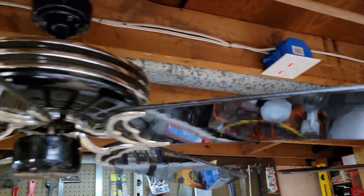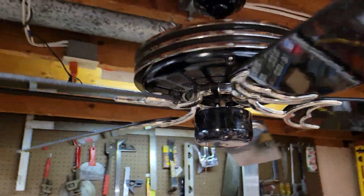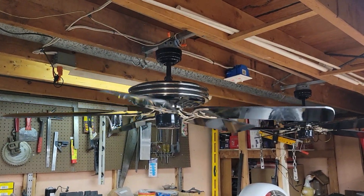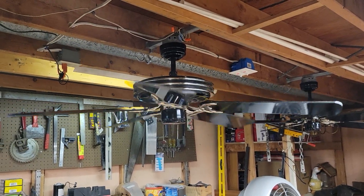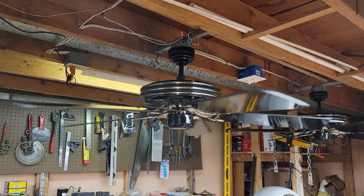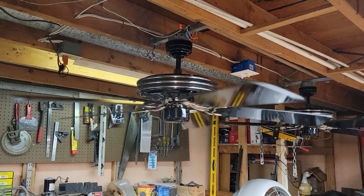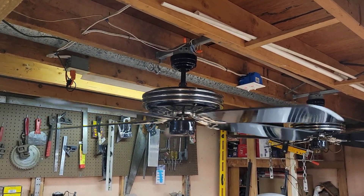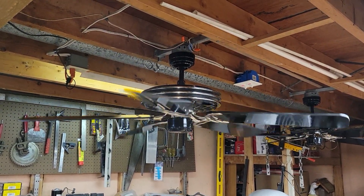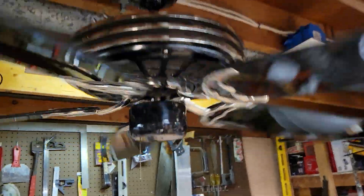We'll go ahead and start this fan up first on low, then start the other one up, let it run, and then watch both run at the same time on high for a speed comparison. These fans have a 13-degree blade pitch. Of course they use a stack motor, which is a knockoff of the Emerson K-55 manufactured by Top Union or Contrust like I mentioned before. Pretty nice low speed — take it to medium.